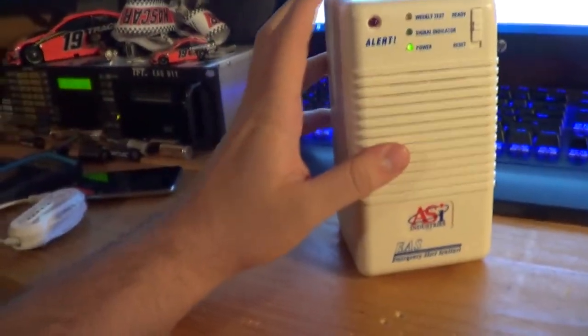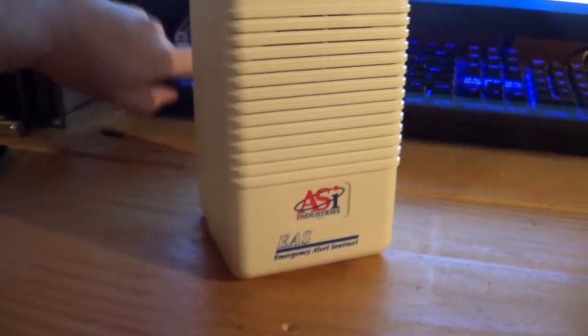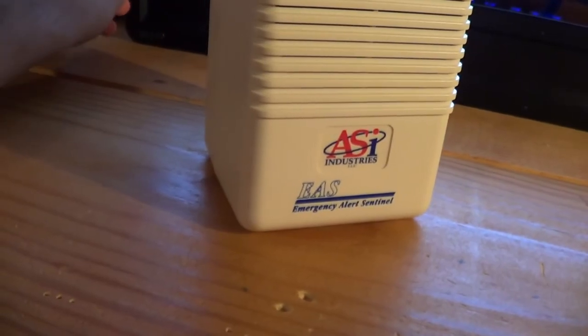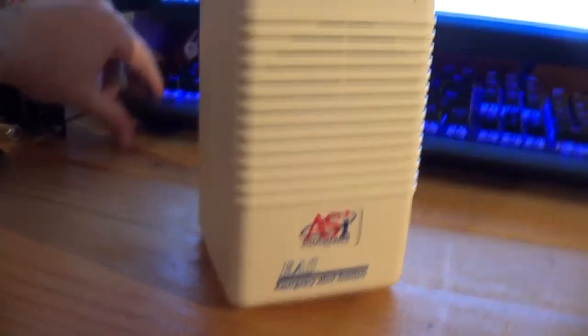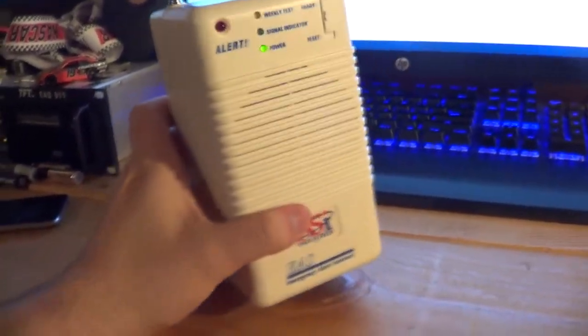So, what's there to say about the EAS and the Emergency Alert Sentinel? The EAS activates the Emergency Alert Sentinel. Before HD radio and the WX-268, we had this. This was literally the only radio, I think, at the time that could activate for AM/FM emergency alerts — before the WX-268, and the BC-370 CRS, and the Spark, and any other HD radio.